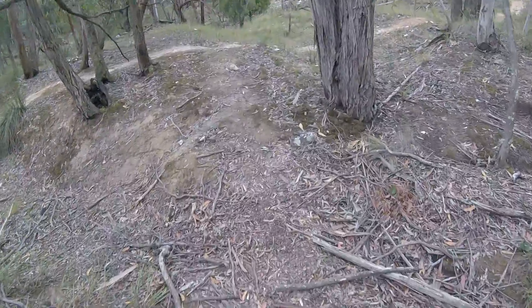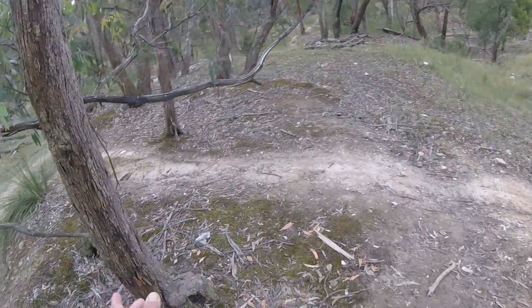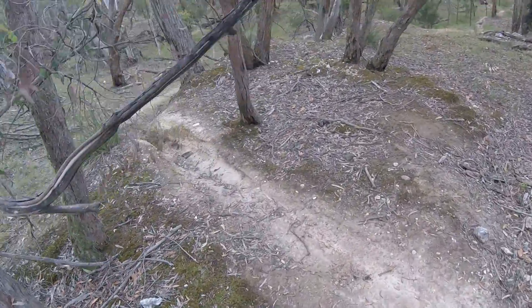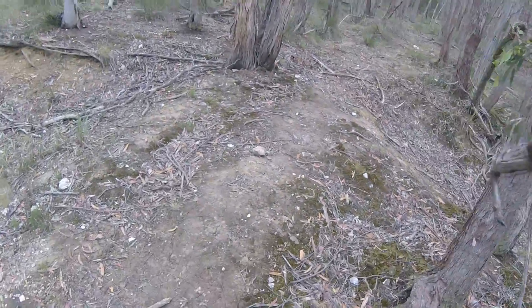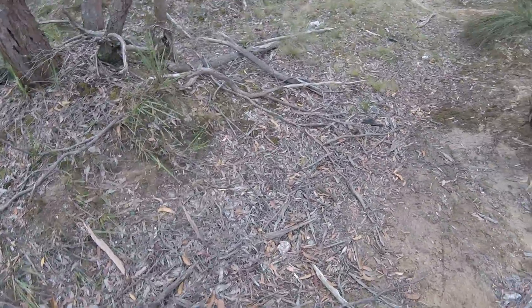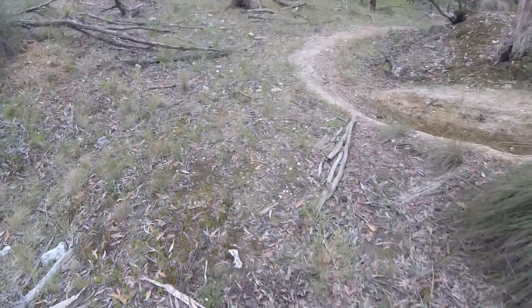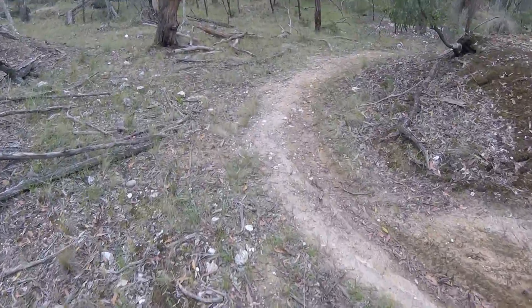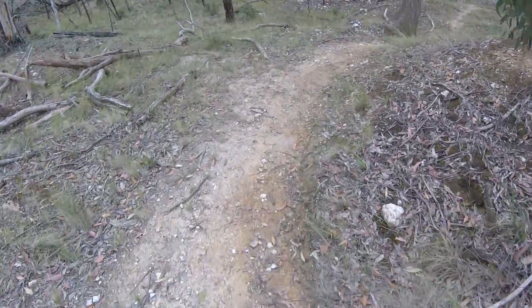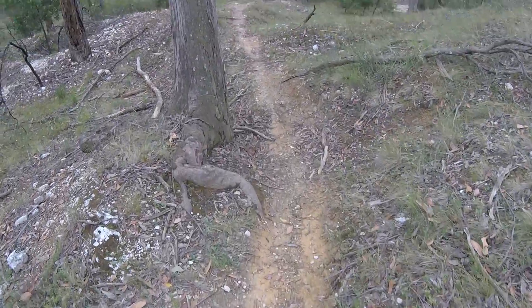The previous way I turned right — that takes you over there — but there's a track here. You follow this track. With the trolley you don't go there, you go down here. Letting it slowly roll downhill while you're holding it. No problems. Quite flat here, big rut from motorbikes. Trolley fits nicely here.